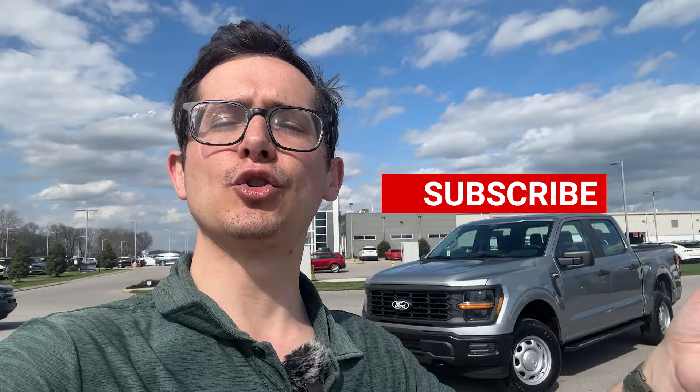If you haven't already subscribed to the channel, go ahead and do so down below and hit that notification bell. We've got several of these new 2024 F-150s on the way, and you are not going to want to miss it. That's enough of y'all watching my hair blow around — let's go ahead and check out this F-150.